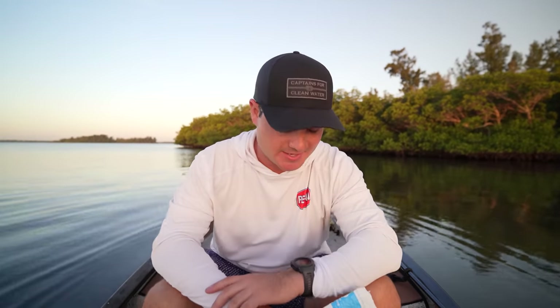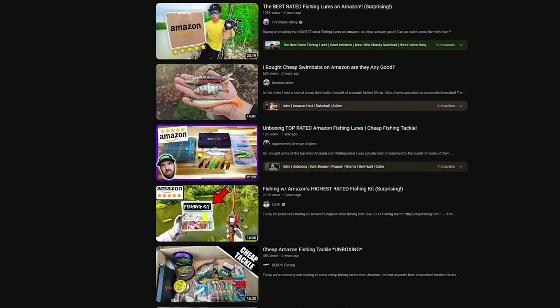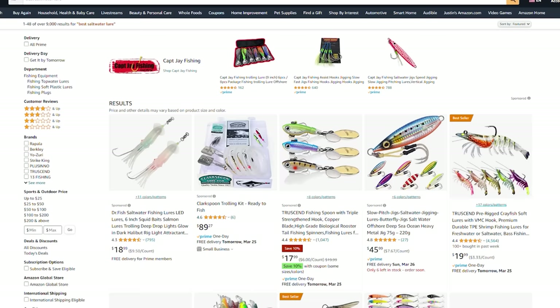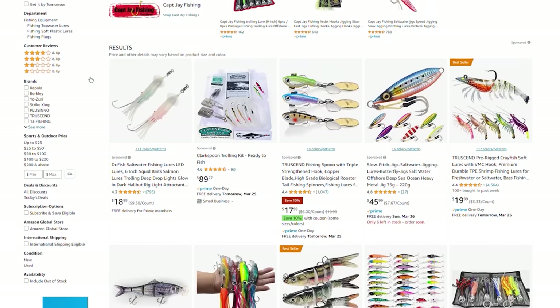Good morning and welcome back. It's 7:30, just got out on the water, and I'm excited for today's video. I did some research on Amazon — I've seen lots of Amazon review videos on YouTube covering all sorts of topics, but not a whole lot in fishing. So I went on Amazon, typed in 'best saltwater lure,' and the first listing was for what I have here in this pouch.